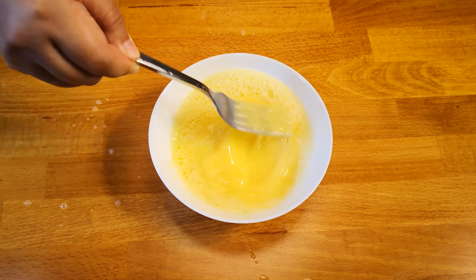Then coat the egg. Coat twice with the egg and bread crumbs. This will be crispy and fluffy.